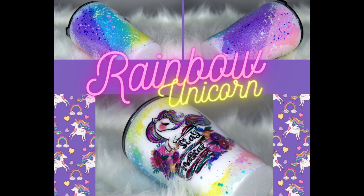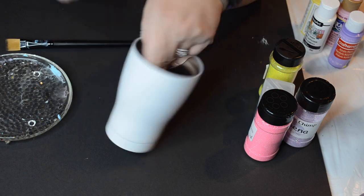Hey guys, welcome back. This is Crystal with Emerson Aurora Design. Today I'm going to show you how I made my version of the Unicorn Blast Tumbler. I'm calling it the Rainbow Unicorn.